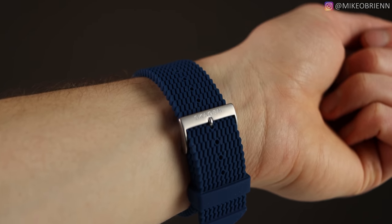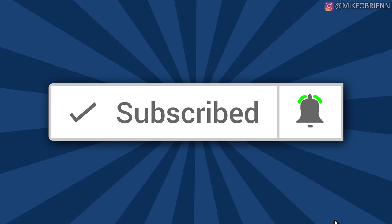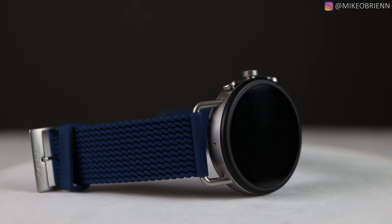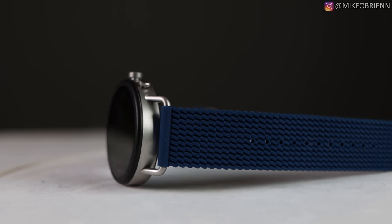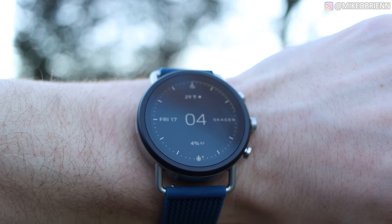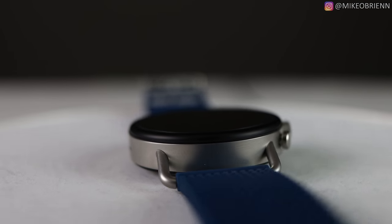This watch is really similar to the Fossil Gen 5, but there are some subtle differences you'll want to know. On the top and bottom you have a really different aesthetic — it almost looks like you have a metal bar going around there. You can remove the straps fairly easily, but it does have that nice look. I think it looks really cool, and even from just wearing this for a few days, I've been getting a lot of compliments on the aesthetic of this watch.